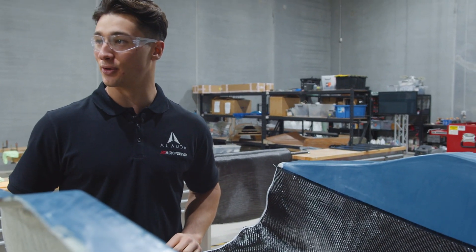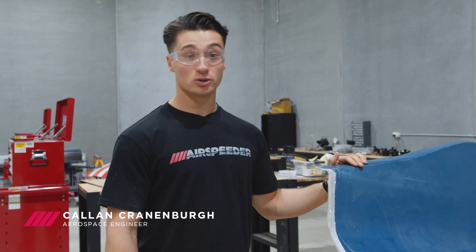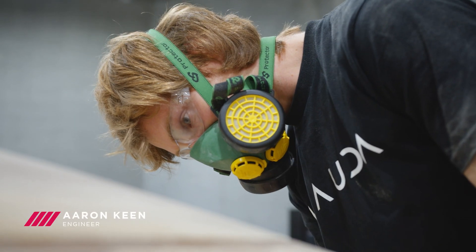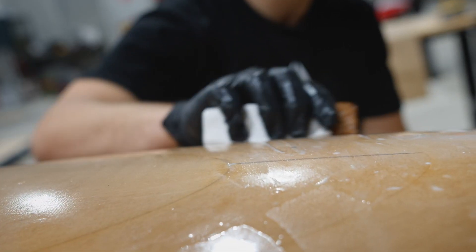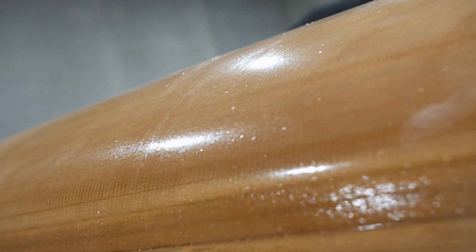Oh yeah mate, this is looking good. Right now our focus is on developing the moulds for our Mark III SB2 skins. Aaron's been working really hard manufacturing the plugs so that we can pull these moulds off and ultimately we can get our carbon fibre parts for our skins.